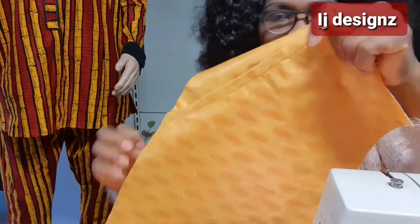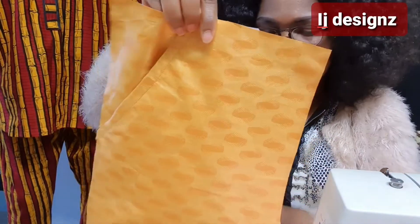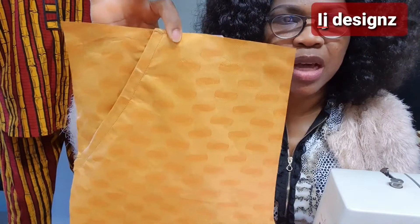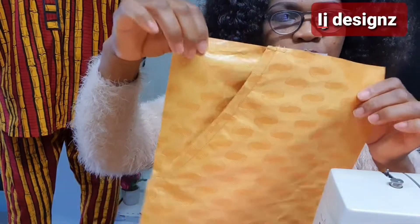How to sew it to your trouser — specifically to the front panel of your trouser — how you can sew it in. That is what I want to show you.